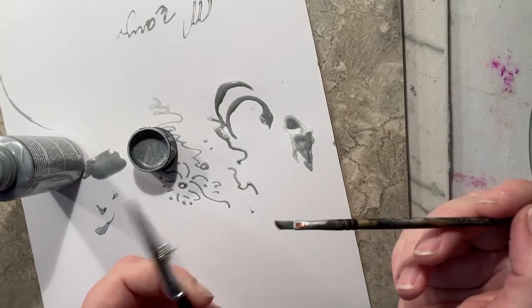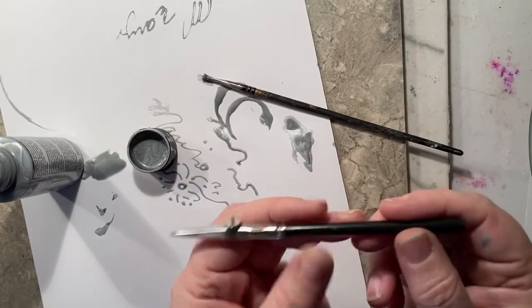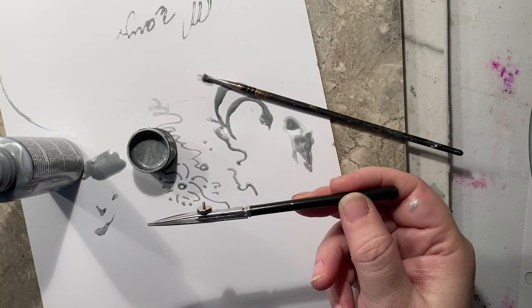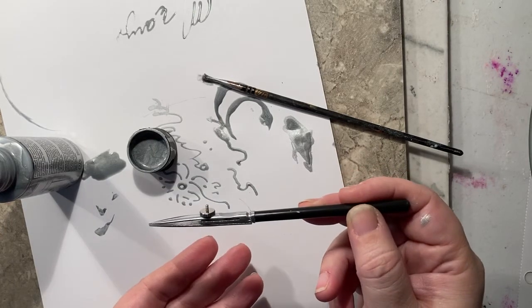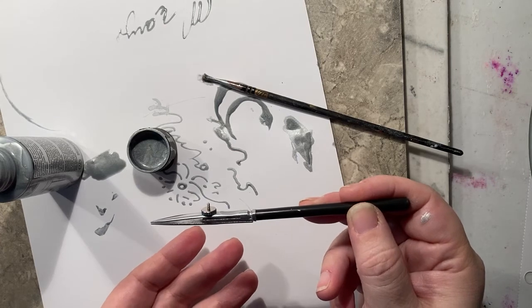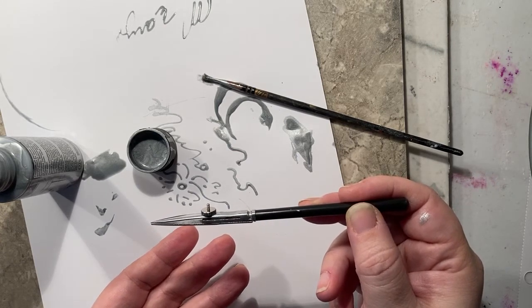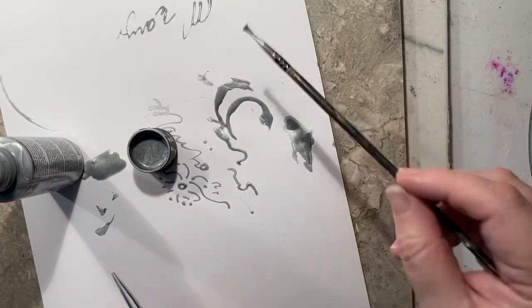I'm going to show you how to use a rolling pen today. This is a rolling pen. It is a tool from way back that graphic designers have used forever. It's used to write fine lines and often used for masking fluid and that kind of thing. You can also use it with ink and paint.